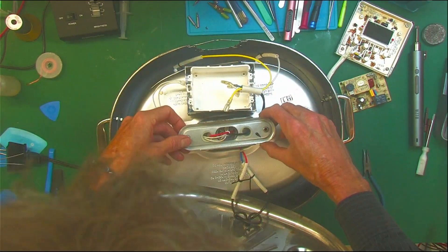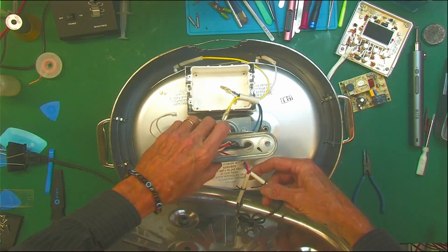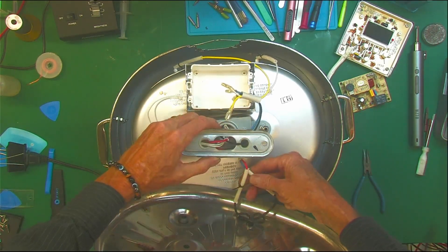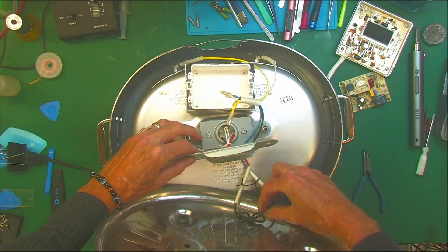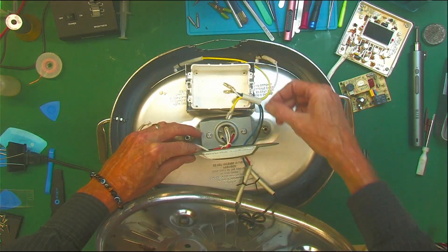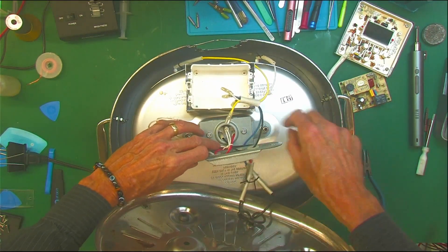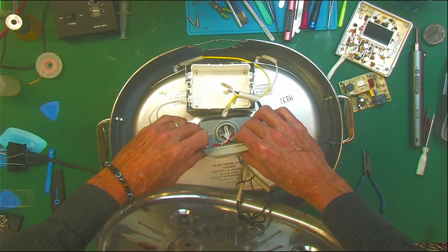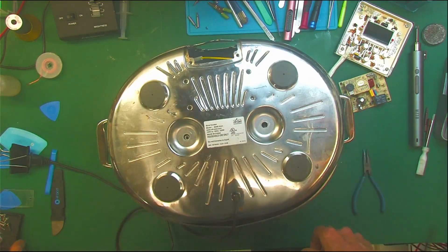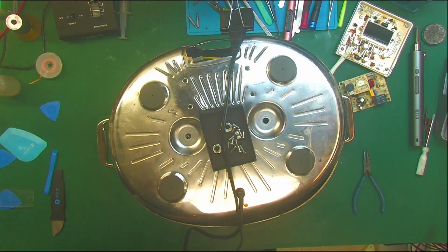We can put this all together. You see how that thermocouple is — and then there's our red and blue line. The blue line goes straight through; the red goes into the center. It's probably some kind of safety switch in there that cuts out. Then it comes out the black wire and onto the power supply board. We'll put this together and get back to you next week.